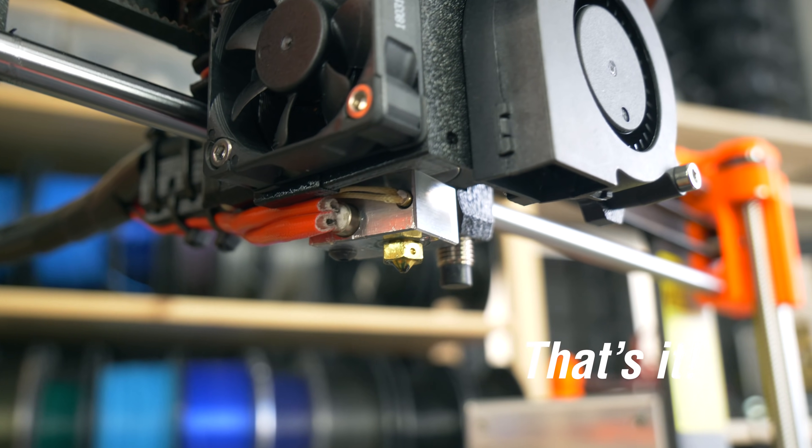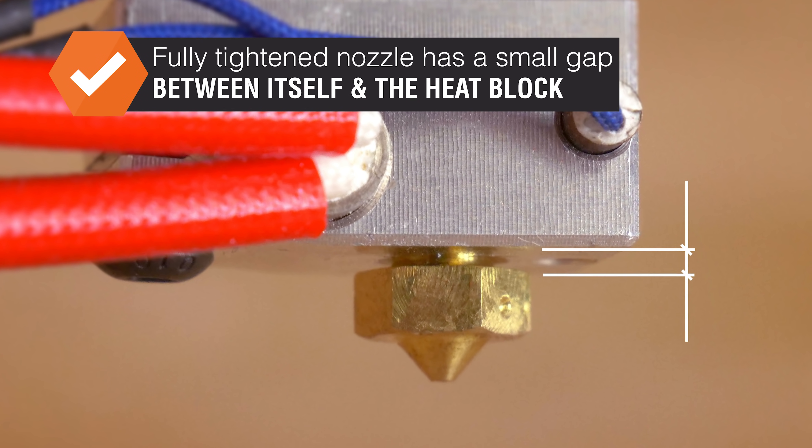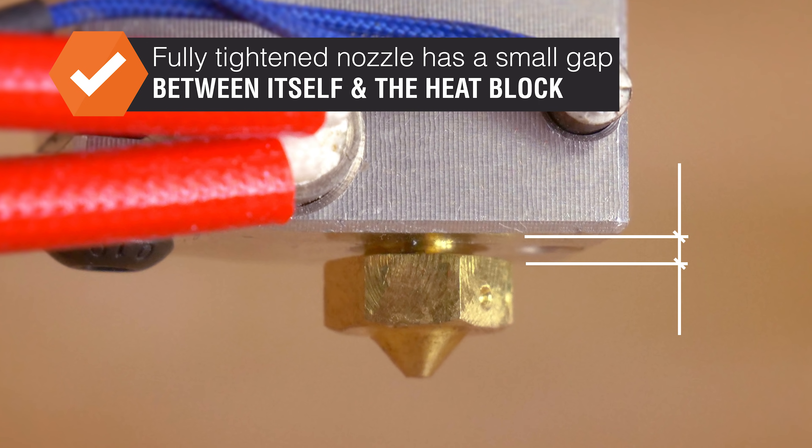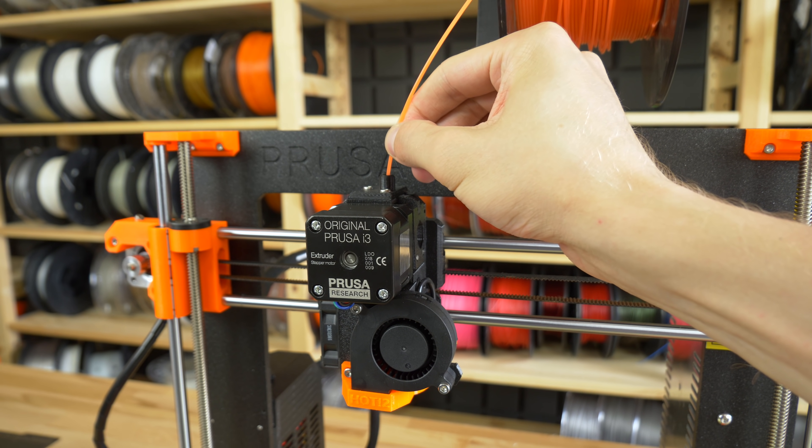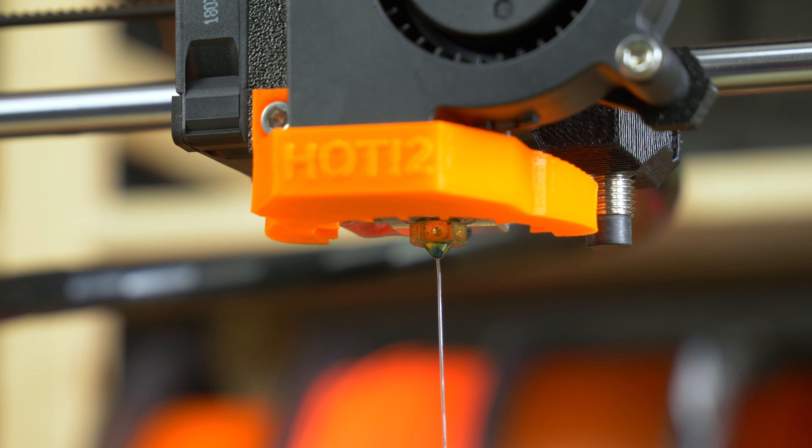Note that even when the nozzle is fully screwed in, there is a small gap between it and the heat block. When you are loading the filament for the first time after the nozzle change, make sure that the filament isn't leaking anywhere around the heat block.